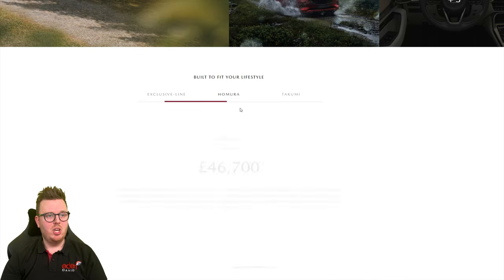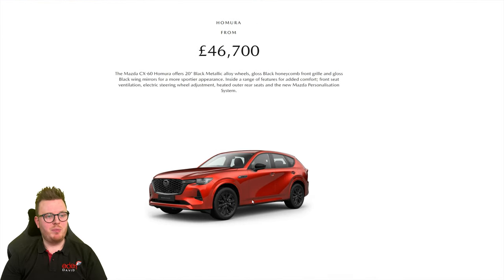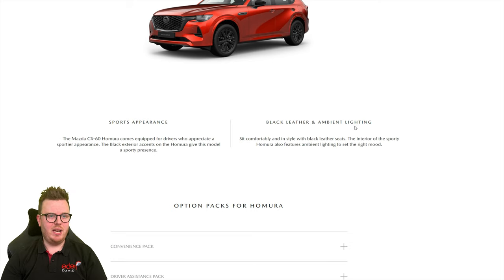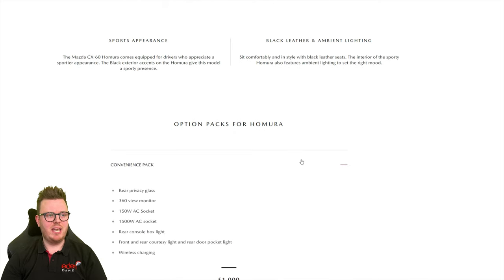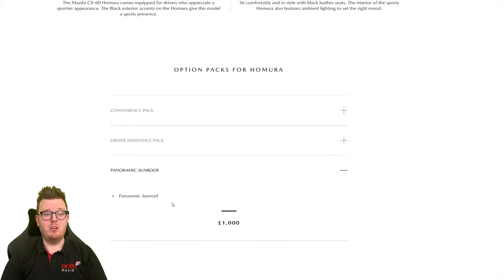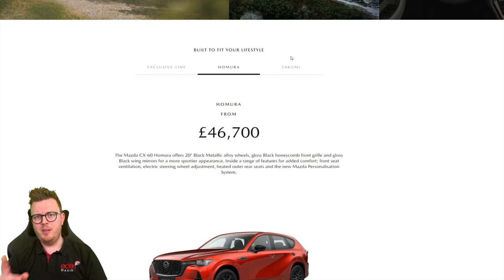Let's look at the other trim. There's the Homura, which is the one with the black bits — not called a Sport Black, but it looks to me like black metallic alloy wheels. It looks to be the equivalent of Mazda's Sport Black for the CX-5 in the UK — looks incredible. It features heated outer rear seats, Mazda's new personalisation system, sporty appearance, black leather, and ambient lighting. Once again, there's a convenience pack, driver assistance pack, and a panoramic sunroof as well. I don't think we've seen a panoramic sunroof from Mazda yet — so that's incredible.